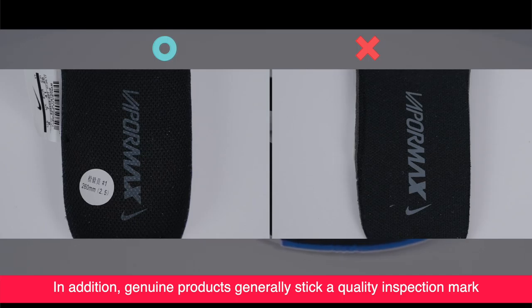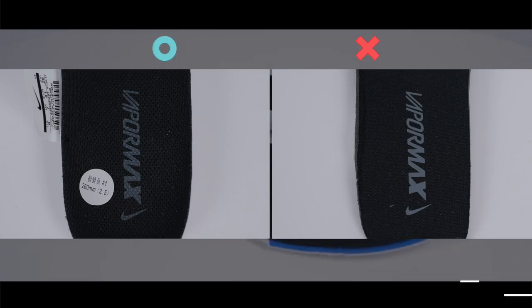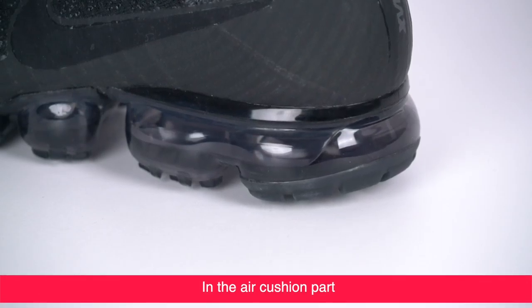On the insole, the genuine color is steeper and the logo embossing process of the two is also significantly different. The fake is glossier and looks easier to fall off. In addition, genuine products generally stick a quality inspection mark on the front of the insole, but the fake doesn't.